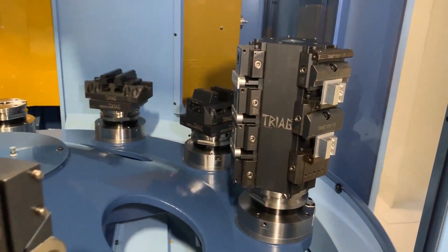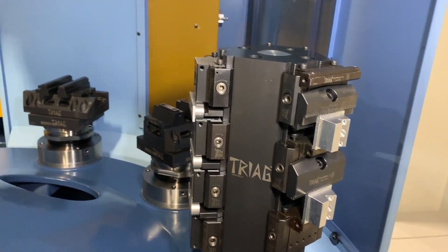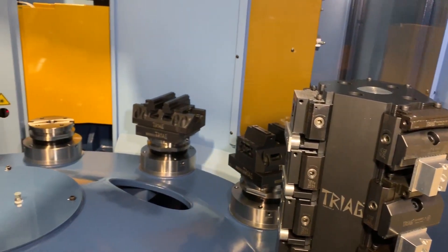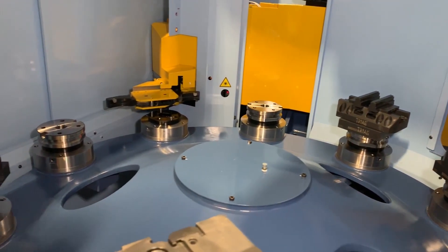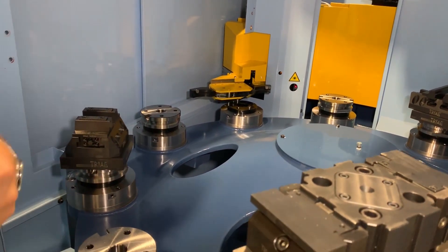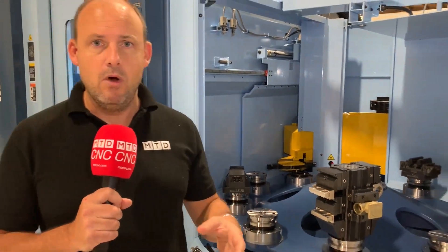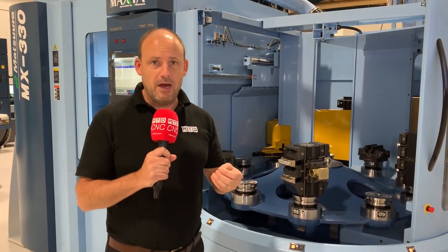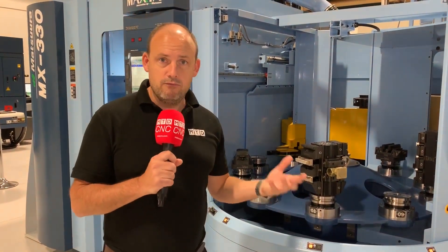You'll see on each pallet station you have a different component on a different face of the cube. A lot of engineers do tend to look at these solutions and think to themselves, 'I need a thousand off of a particular part to get the benefit out of automation.' You couldn't be more wrong. This is a perfect example of how you can have smaller quantities and lots of different products and get the benefit of the unmanned run, because this machine will run through the night as a result of its pallet system.